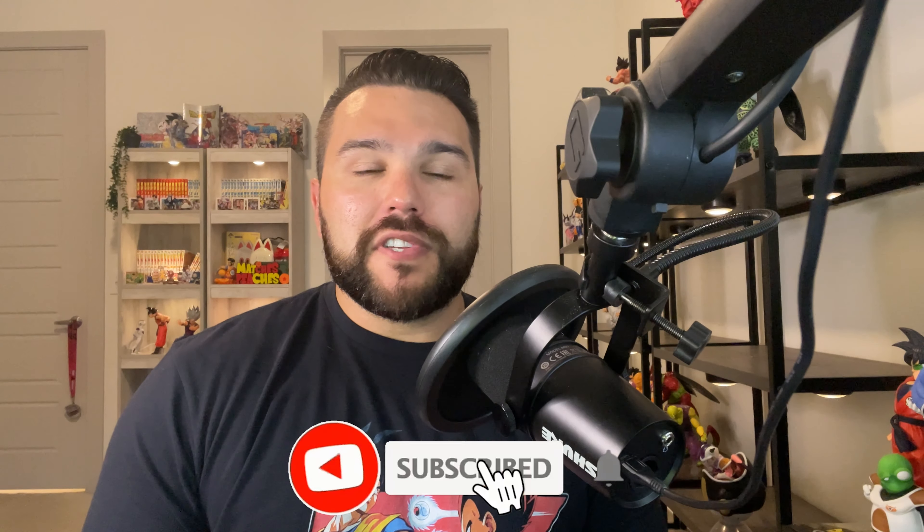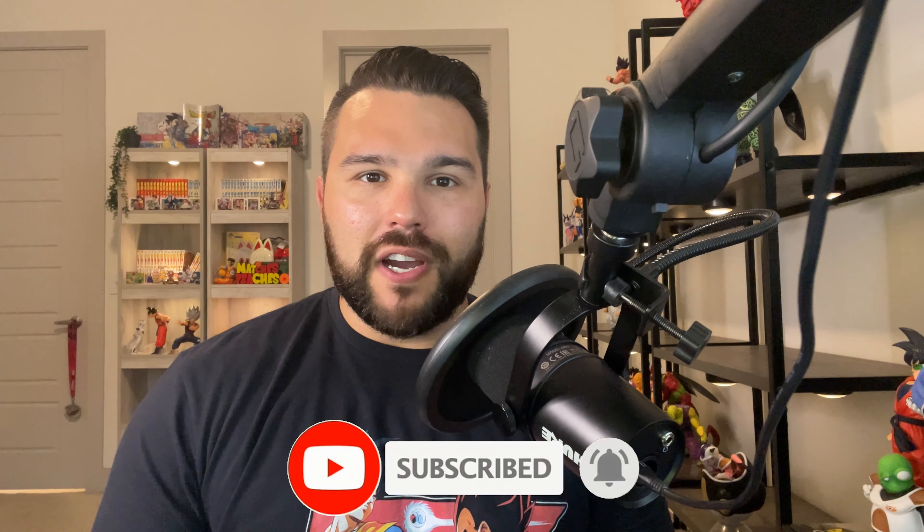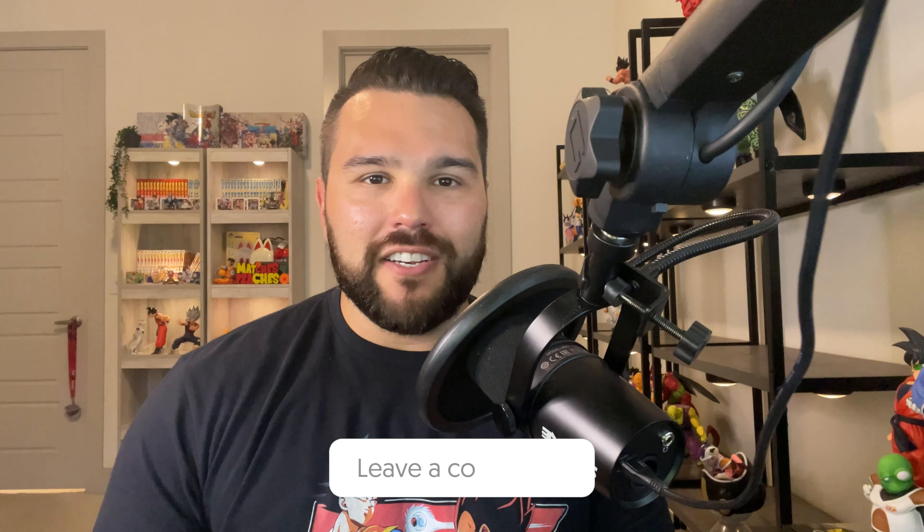Like always guys, please remember to subscribe to the channel if you haven't already, ring the bell notification so that way you get notified whenever I make a brand new video, like this video if you enjoy it, and comment your thoughts down below in the comment section at the end of the review. If you'd like to support the channel even further, you can become a member today — that'll give you access to our Discord server with a helpful community, tips and tools to help you on your Dragon Ball figure collecting journey.